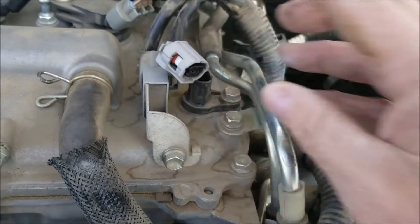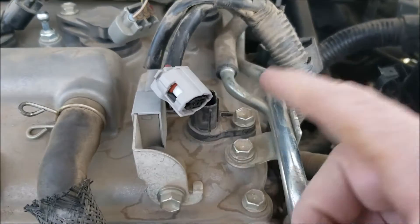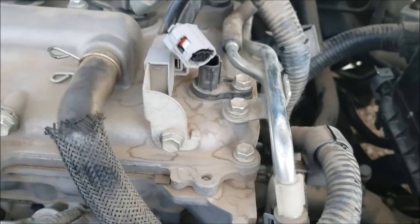What we can do is check this wiring. Some people don't check the wiring — they'll just go ahead and swap out the sensor, which you can also do. But if you want to be sure it's the sensor, you can check the wiring.